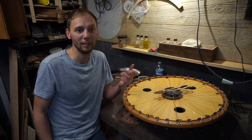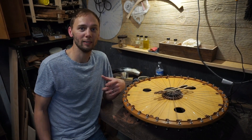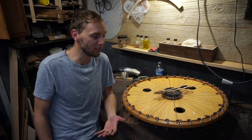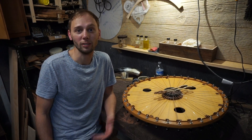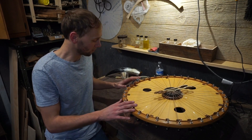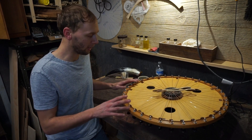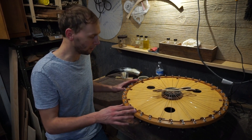It also replaces chords and turns them into patterns, so when you're playing you're actually going to be playing patterns instead of chords. Let me start right here at C and show you how the string structure is set up.